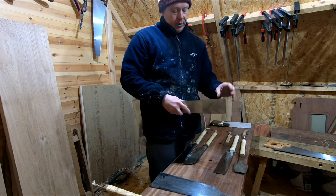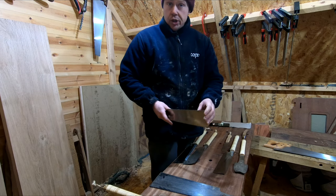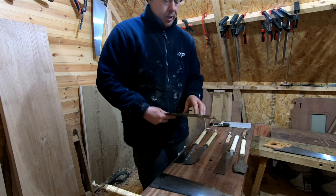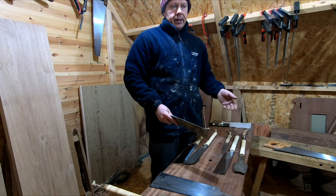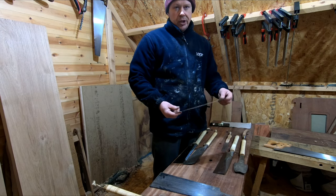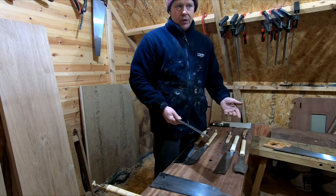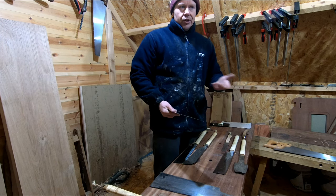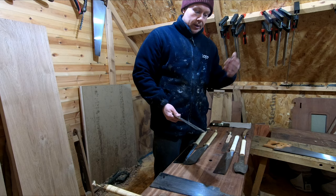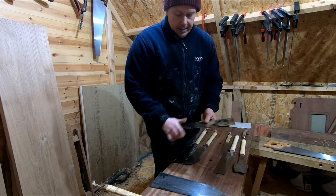Another thing I like about the thinner gauge blade is that you can actually cut arches and circles. There is a limitation — I'd probably say you could get a two-foot circle without a problem, but anything less than two feet you might be pushing it. I do plan on making a video demonstrating this in the near future, perhaps when I have a project involving a round table.